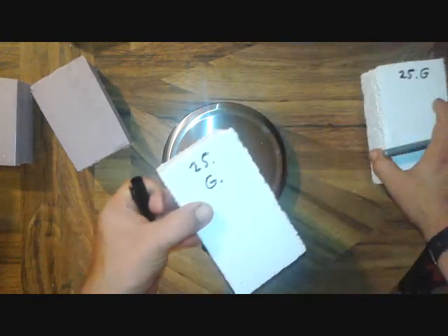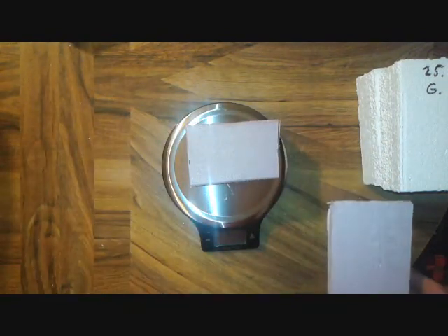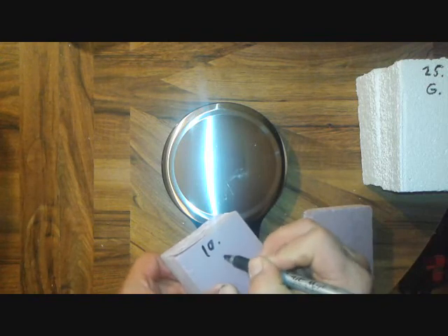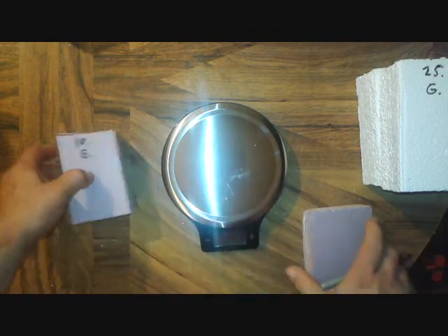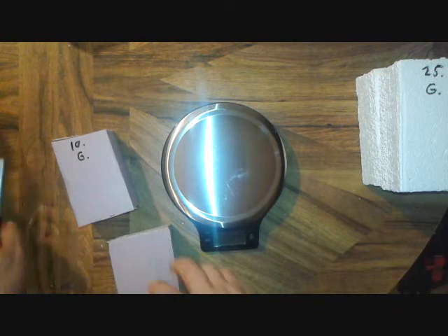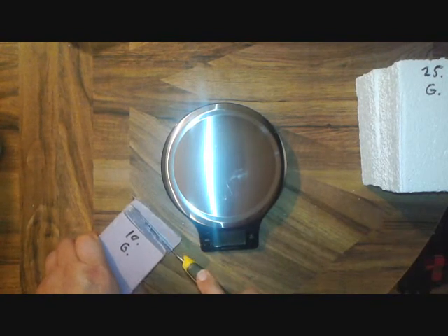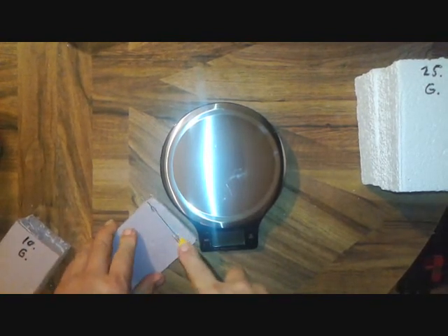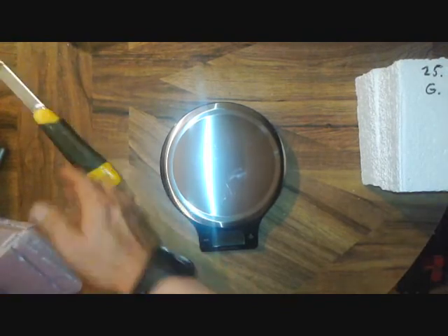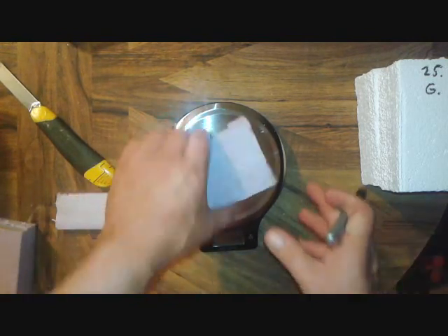Now these two here are different sizes so they should be different weights. That one is 10 grams and this one is 12 grams. So now we have two pieces of expanded and two pieces of extruded polystyrene.